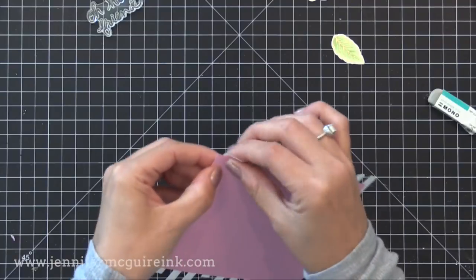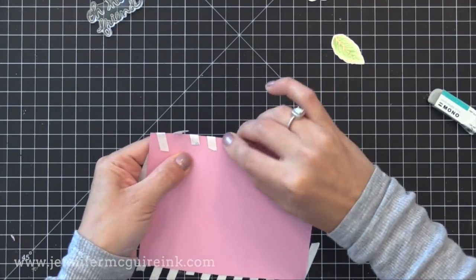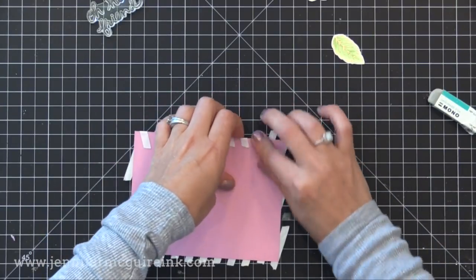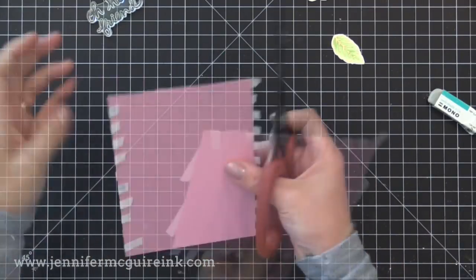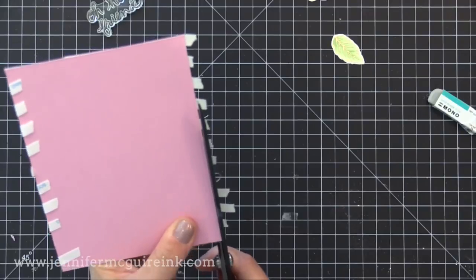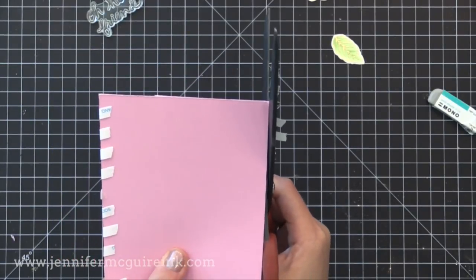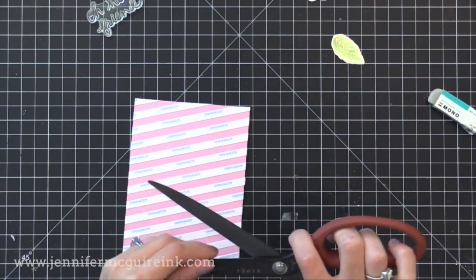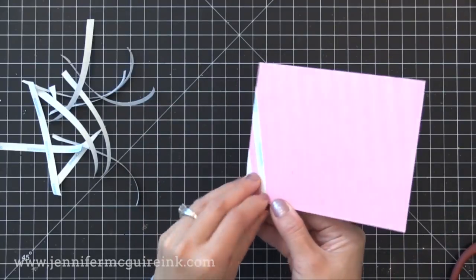Once I have the entire front covered with these diagonal stripes, I have two options: I can either fold the ends back to the back of the card, or take some scissors and cut along the edge. I prefer to cut along the edge, so I'm going to use my Tim Holtz shears because these are non-stick, so that adhesive will just come right off and I don't have to worry about it building up on the shears. Now that I have these stripes down, it's time to add the gilding flakes or metal leafing.